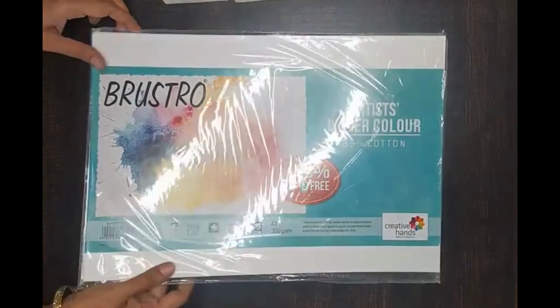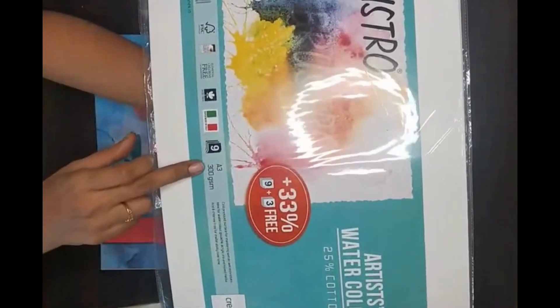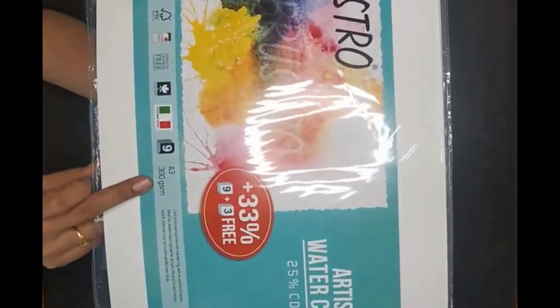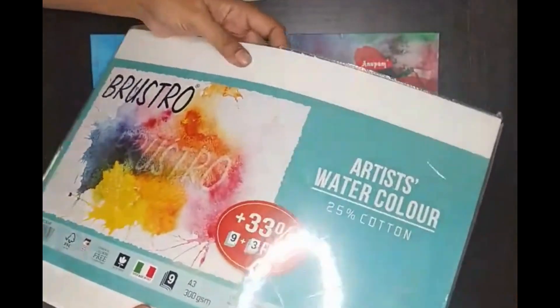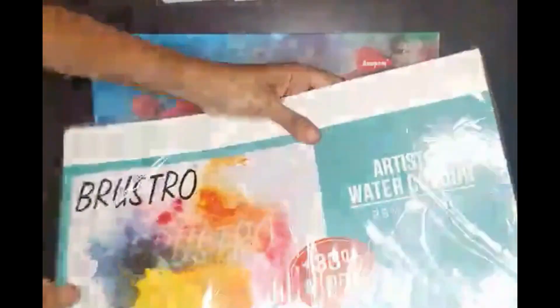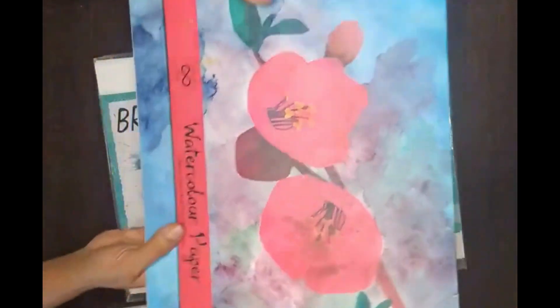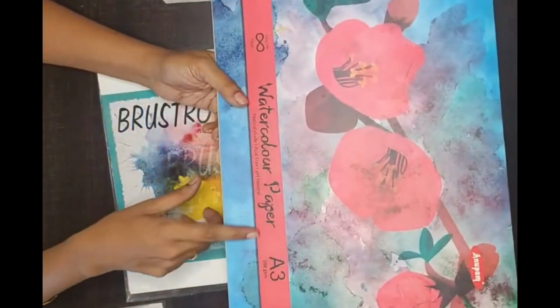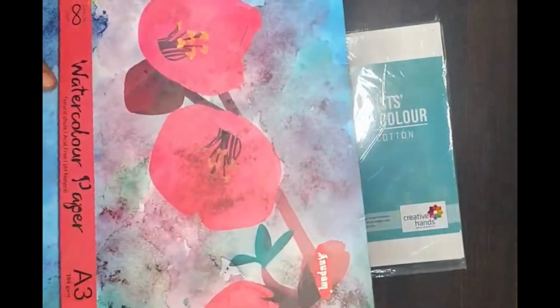Now we will see the art materials for watercolor painting. This is Lustro A3 size 300 GSM watercolor sheets. These are sheets that you get separately in a specific quantity. If you want to buy a watercolor pad, this is another example of watercolor paper — 200 GSM A3 size, Anupom brand.